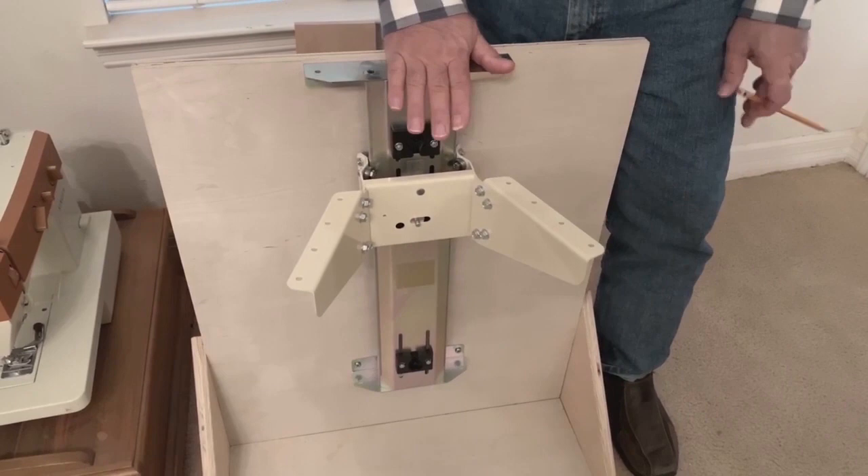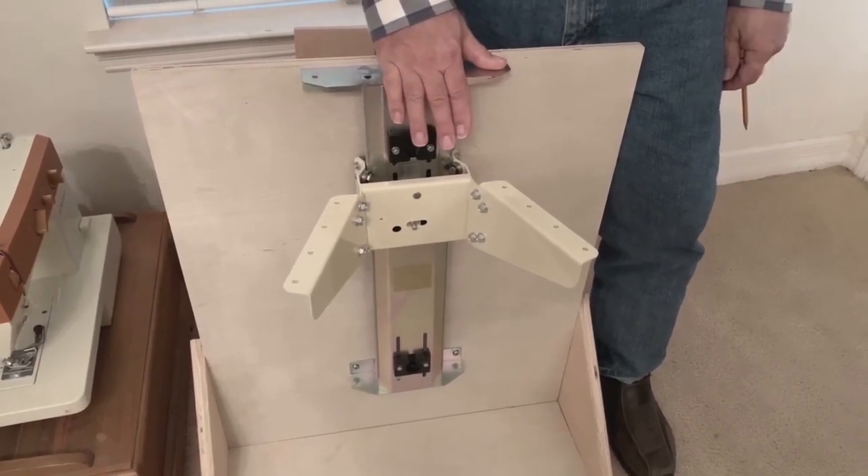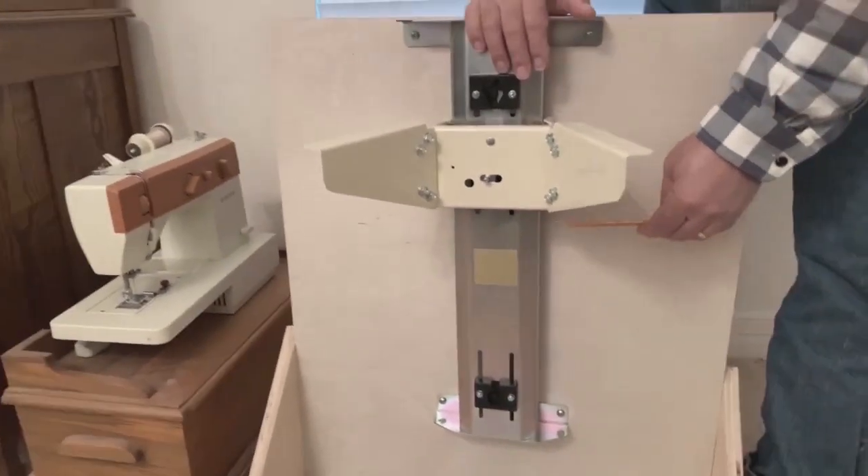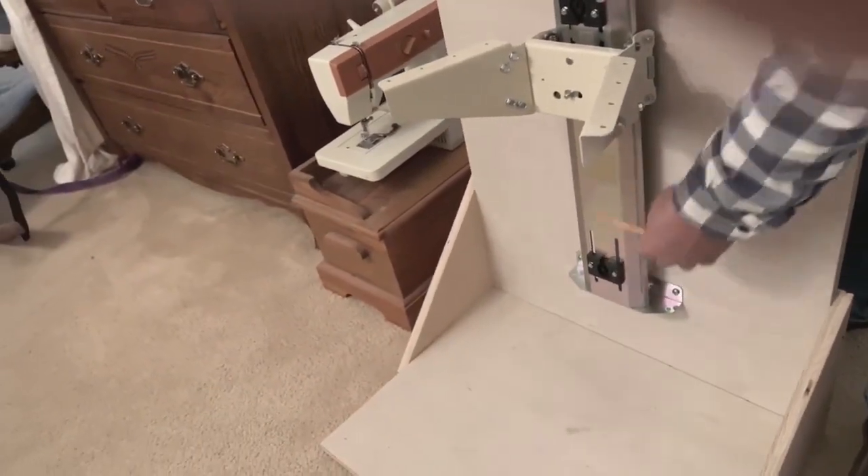This lift right here will handle up to 14 and a half inches of travel, and the extra tall lift will handle 16 and a half inches of travel.